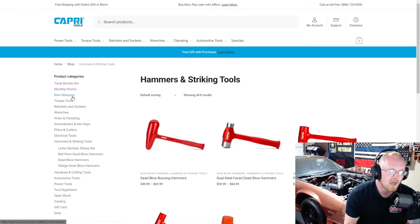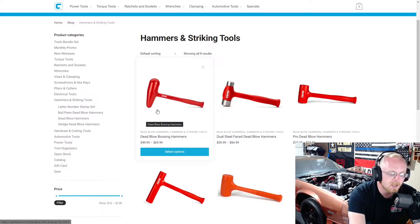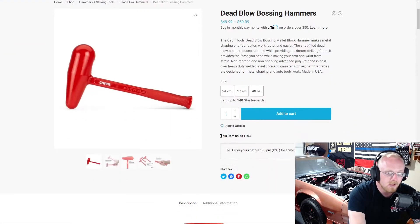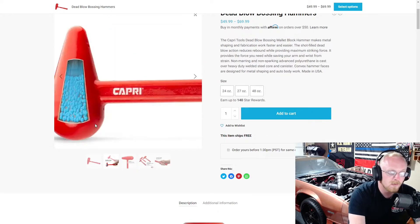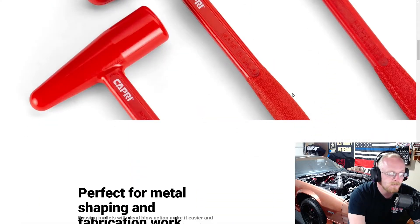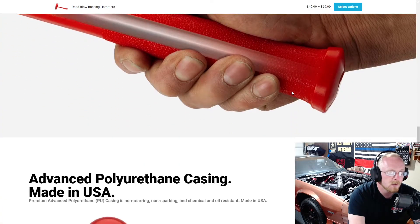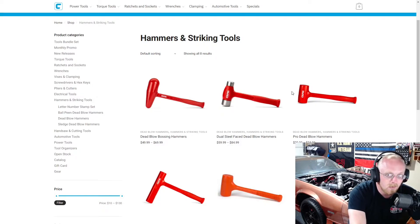Getting into the Capri hammers, they have a few new ones within the last year that are actually made in the USA. First up is the dead blow bossing hammer. I've never used a hammer like this and probably won't — it's for shaping metal and fabrication. It is a dead blow with a specific design for certain jobs, just not what I do. They have a 24 ounce, 27 ounce, and 48 ounce, ranging from $49 to $70. It's shot filled, soft face, non-marring, non-sparking, with a textured handle and polyurethane casing, made in the USA.